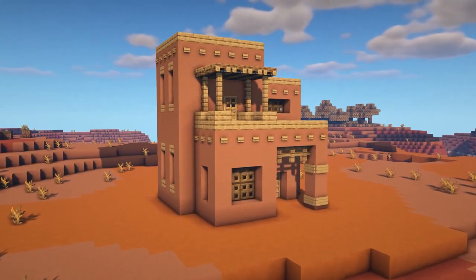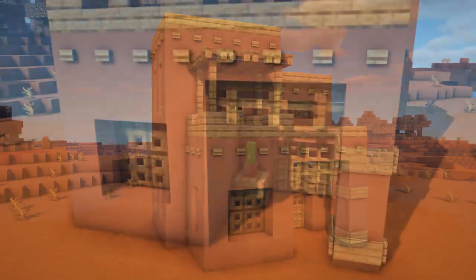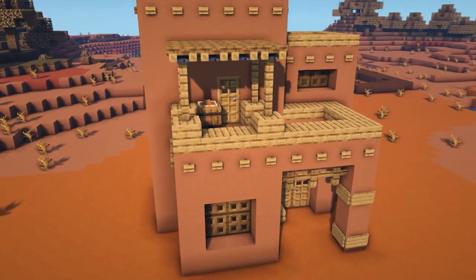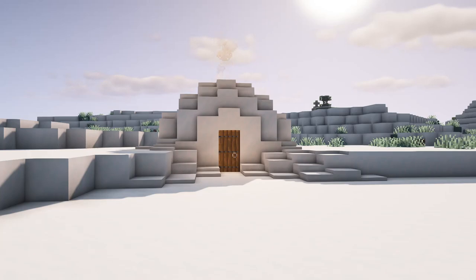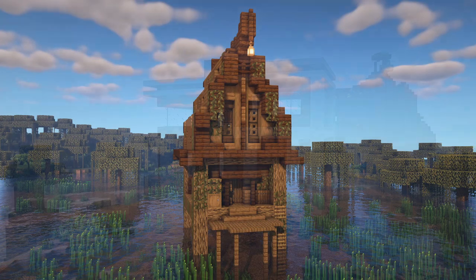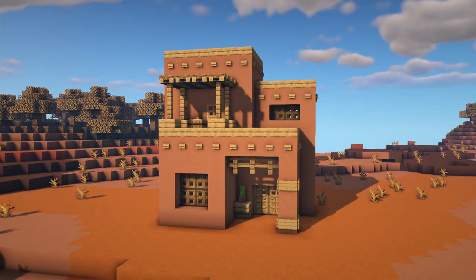Hello everybody, my name is Marlow. Today I've got another tutorial for you guys. This time we're going to be building an adobe styled house, which some of you may recognize from my 'building a house in every biome' video. At the end of that one I said I was maybe going to do a follow-up video where I decorated the interiors of them all. But I think instead I'm just going to pick a few other favorites and do separate tutorials for them, inside and out. So today we're starting with this one.